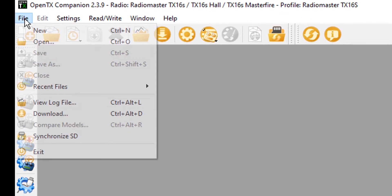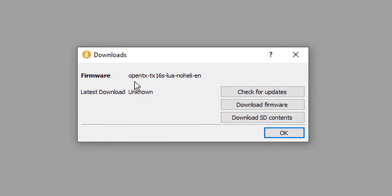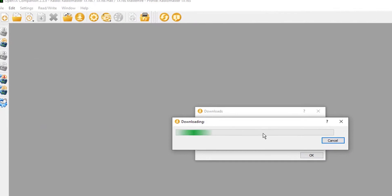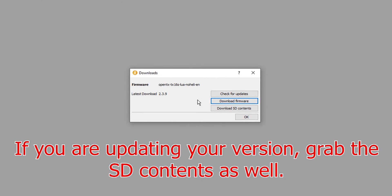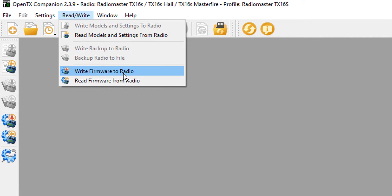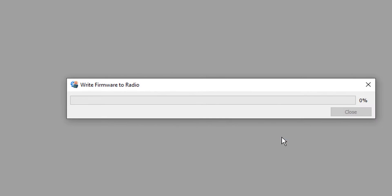Now we go to File, Download. Notice it's differentiating between this firmware and what you already have on your radio — it actually says Lua No Heli. I'm going to go ahead and download this firmware, save it, then select okay. Now that we've done that, we go back to Read/Write, and we can write firmware to the radio. It will ask which firmware, and we want to make sure we're selecting the Lua No Heli version. Then we hit Write to TX.